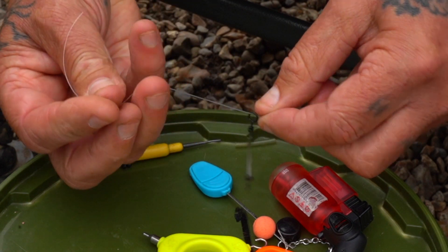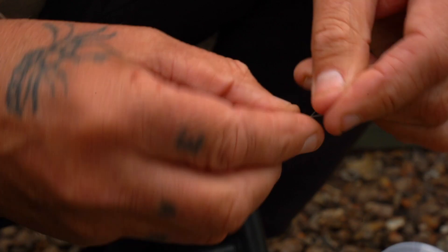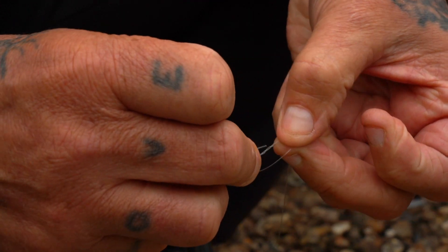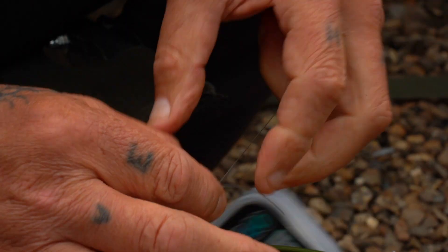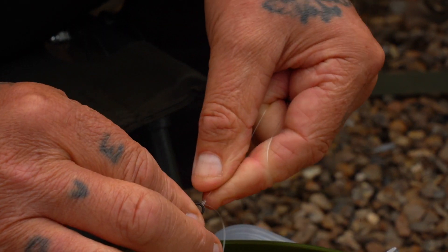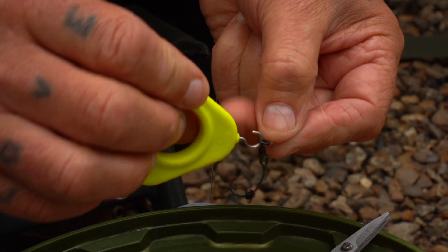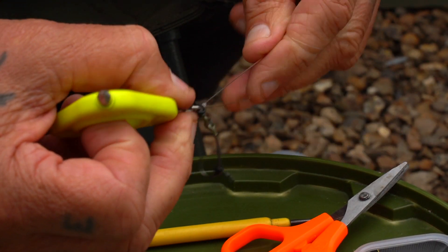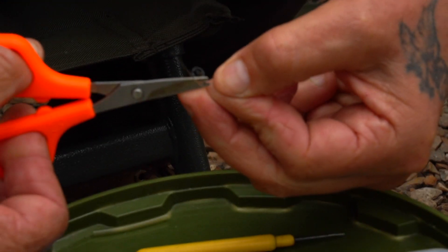We're going to put it on there now — always wrap around four or five times: one, two, three, four — back through it, creating a little figure-of-eight knot. Pull it nice and slowly down to where the swivel is. Be very careful you don't slip and get this hook in your finger — it's meant to be in a fish. Trim it off.